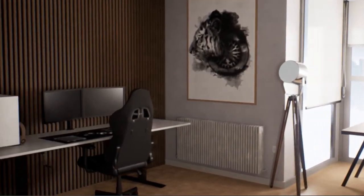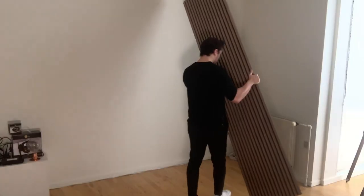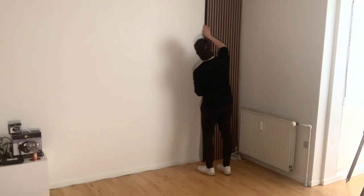I started out measuring my apartment, then began to make 3D models of it and put that into Unreal Engine so I can see how it would roughly look in real life. Then I ordered all the components that I needed. I started with the acoustic panels right here.